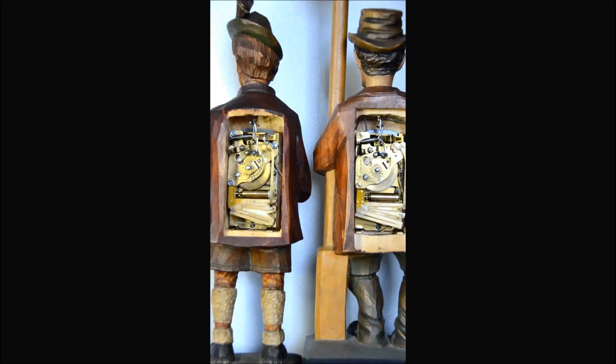Whistlers were made over the course of quite a few years and there are slight variations as to how these mechanisms are held into the body. These two whistlers have the mechanisms being held onto metal plates that have some rivets, and the clockwork mechanism slides onto this metal plate — it's simply a matter of lifting the mechanism up and then popping it out.